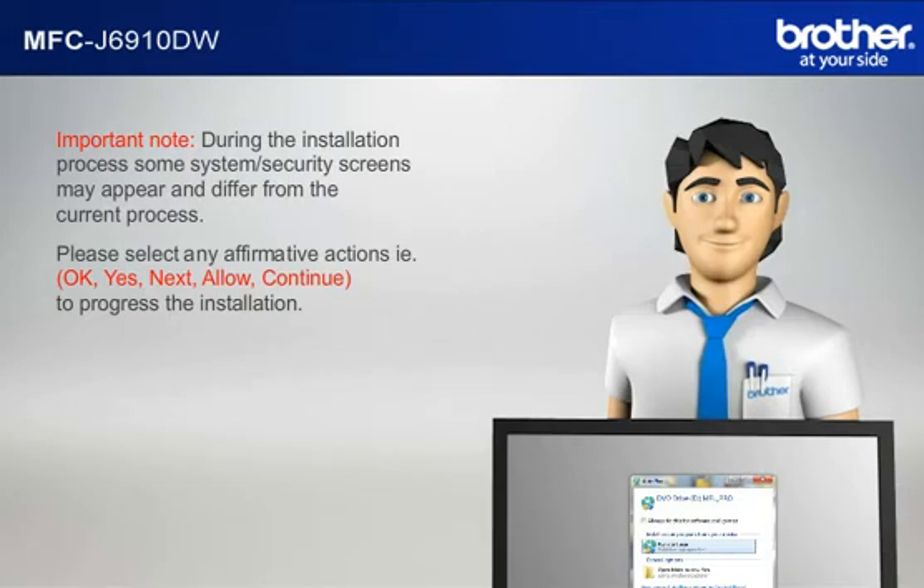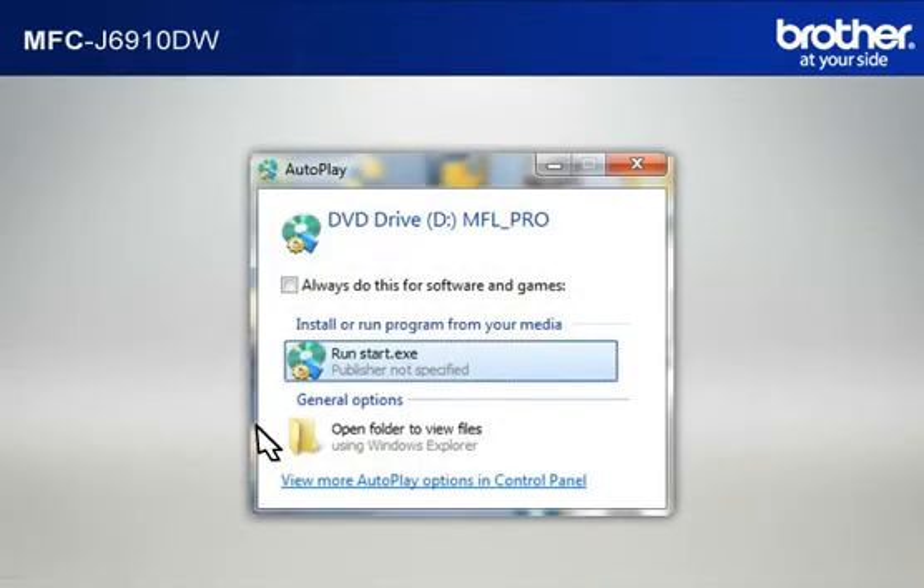For example, OK, Yes, Next, Allow — continue to progress the installation. Click on RunStart.exe in the Autoplay window.